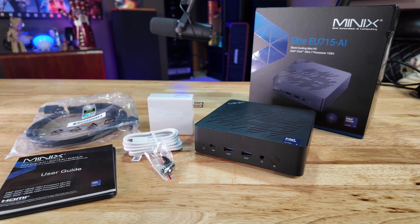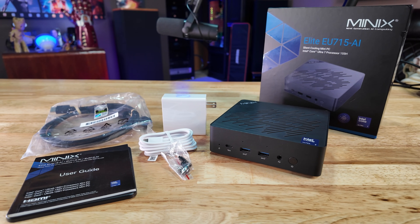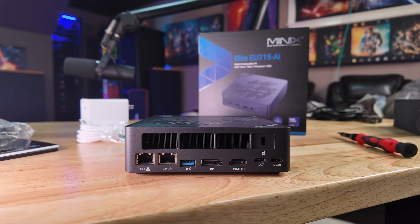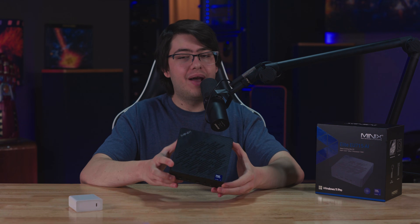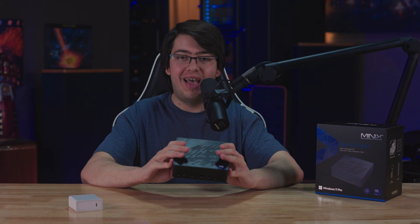The CPU in here is pretty darn good, and generally I feel like Minix has built a really solid little mini PC. I hope they continue bringing out more hardware on this kind of platform. If you thought this video was helpful, don't forget to like, subscribe, and ring the bell so you don't miss any future content — and as always, have an awesome day.